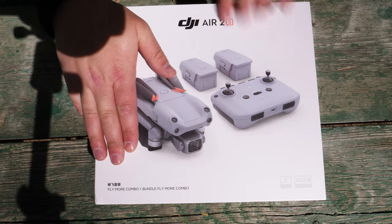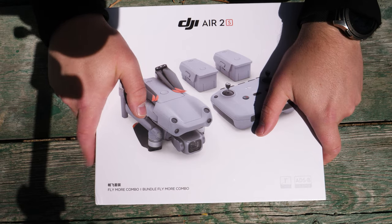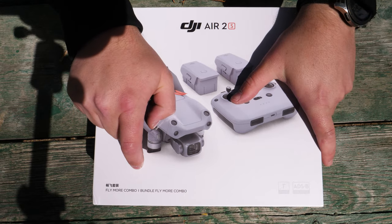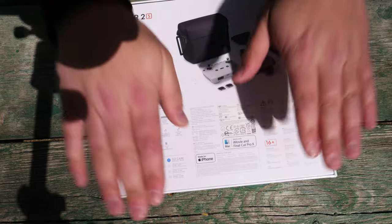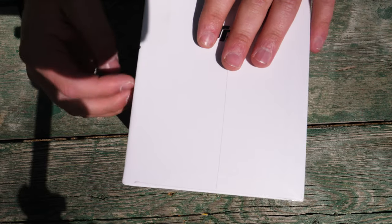So here we go again — DJI Air 2S. This is the one-inch CMOS sensor, which they've of course advertised all over the place. This is the Fly More Combo, and of course it does have the ADS-B. Really nothing else that's different on these boxes — all these boxes are pretty much the same, so we're not going to cover a ton on the exterior. Let's go ahead and rip this thing open and see what we've got in here.